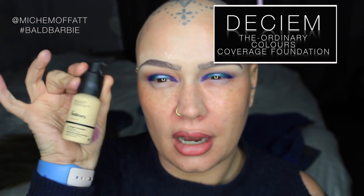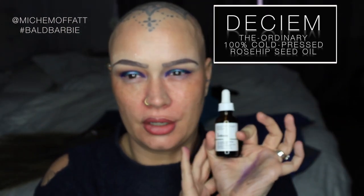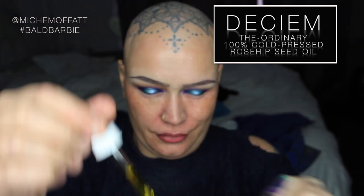I have my The Ordinary foundation in shade 1.2 Yellow Gold YG and I have my The Ordinary Rosehip Seed Oil — four drops. I get very dehydrated skin and this gives a gorgeous finish, this foundation. What I've done is I have mixed the Rosehip Seed Oil and the foundation together, and I'm just mixing that with my brush — I'm using my Karate F28.